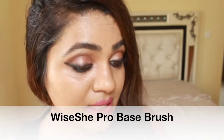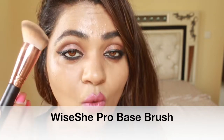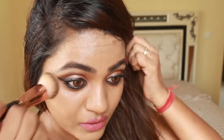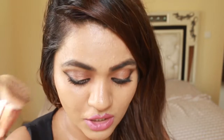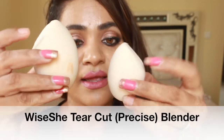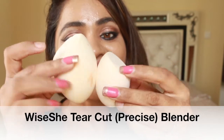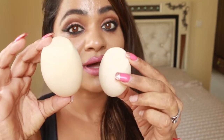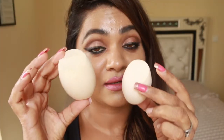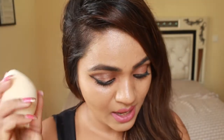To show you how I bake my face, I have already used the Yishi Pro Foundation Brush to apply foundation. I like using this brush so that I can use the blender for highlighting and concealing. This is the Yishi Precise Blender — you can see the size difference, it gets huge, and it doesn't absorb product much, which is the reason it doubles up in size.